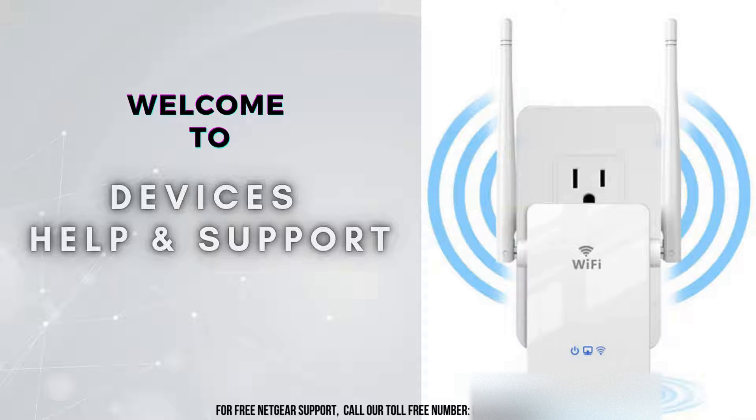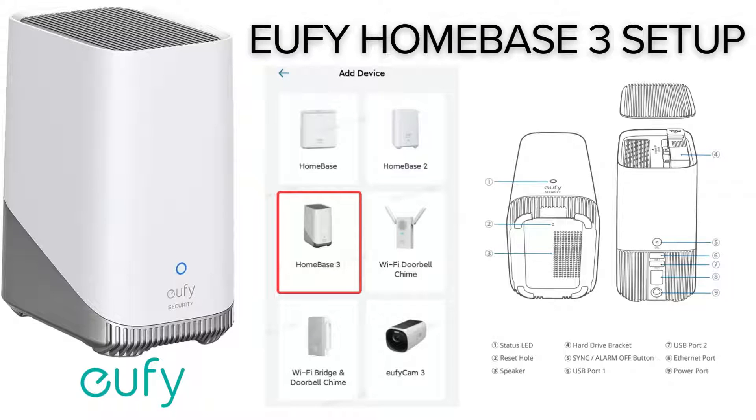Welcome to Devices Help and Support, your ultimate destination for all things related to devices setup, troubleshooting, and optimizing your tech experience. Today, we're diving into the ultimate home security solution, the Eufy Homebase 3. This powerhouse hub not only enhances your existing Eufy security cameras but also brings next-level AI technology for smarter, safer living. We'll walk you through this simple setup process so you can get your system up and running in no time. Stay tuned to discover how this compact device can transform your home security setup.